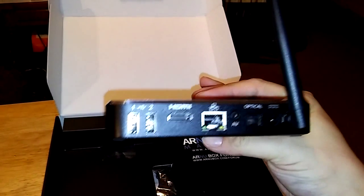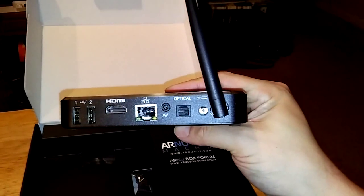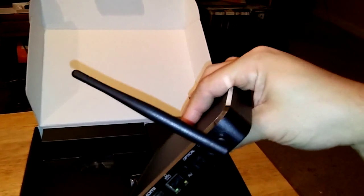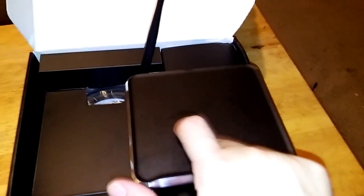So you see it's got the HDMI, the two USB 2 ports, your Ethernet, optical audio, and AV for those who still have that need. The box itself is very sturdy — nice metal covering. It has a pretty chrome sort of surrounding. You see how bright it is? It's glistening.